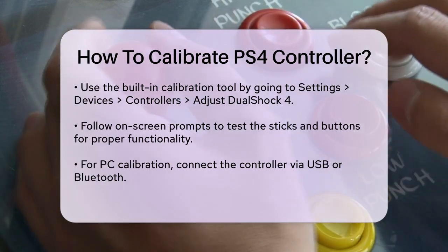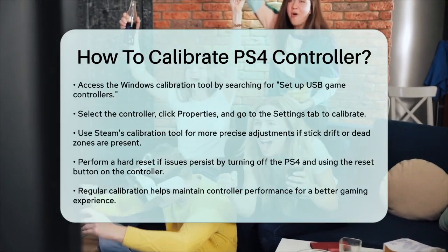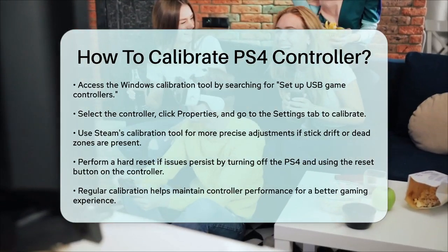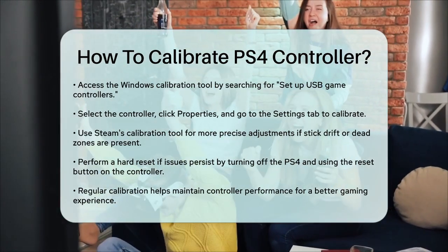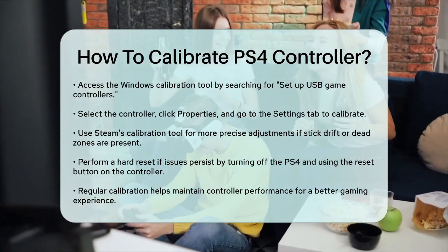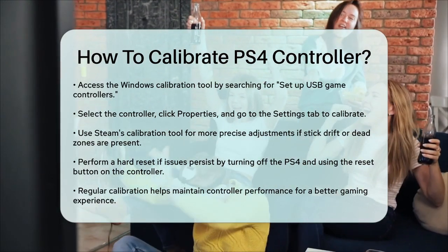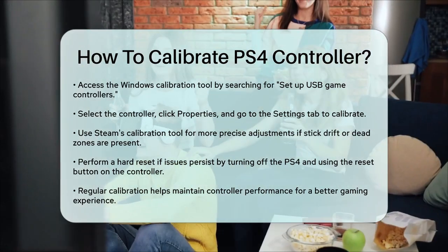If your controller is still acting up, you might need to perform a hard reset. Turn off your PS4, locate the small reset button near the L2 trigger on the back of the controller, and insert a small tool like a needle or paper clip into the pinhole. Press and hold the reset button for 5 seconds, then release it. Power on your PS4, reconnect your controller using a USB cable, and press the PS button to re-sync it. Regular calibration can prevent a lot of common issues and ensure your controller responds precisely to your movements.